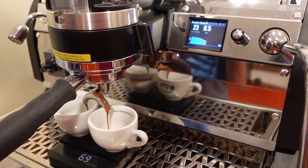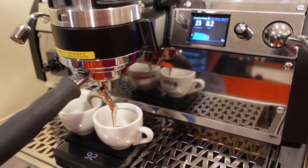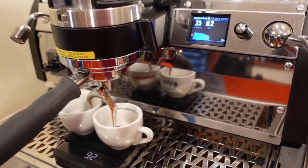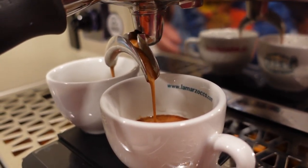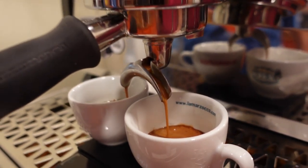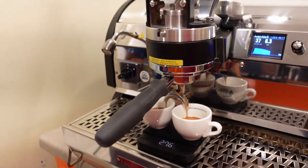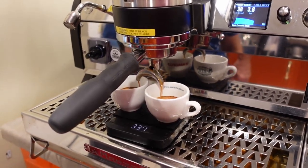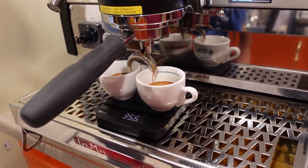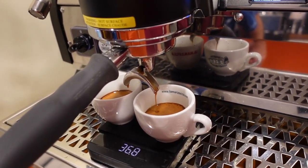It's kind of nice and thick. A lot of shots from other coffees don't come up this thick — not the lighter roasted ones. This is like a dry processed Ethiopian, the ones that taste like berries. Those ones come out really thick like that.